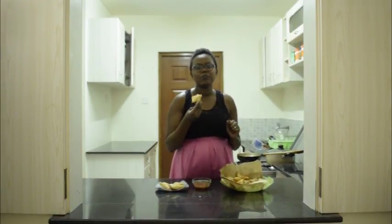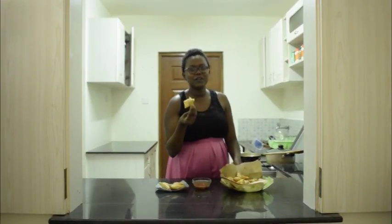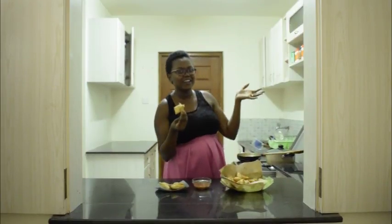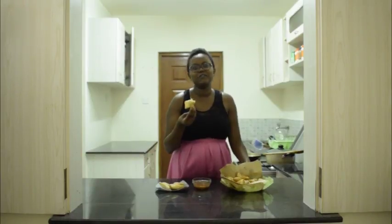So guys, what are you waiting for? Try out this recipe today. For more recipes, check leotunafika.com. Thank you so much for tuning in. It's me, Katwuri — don't forget to like, share, subscribe, and of course leave a comment.